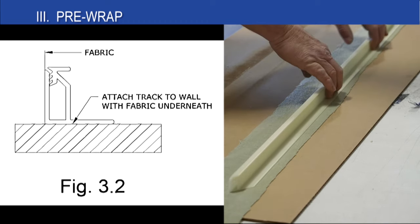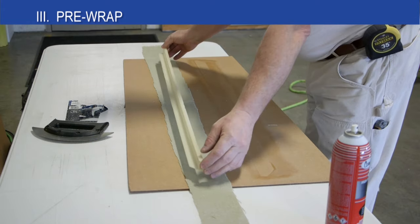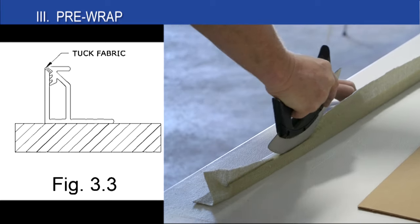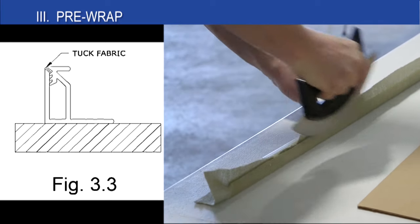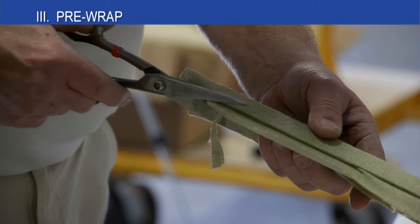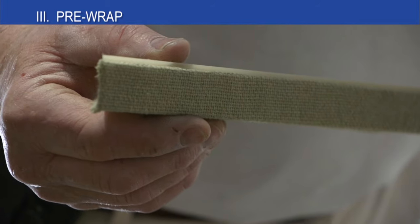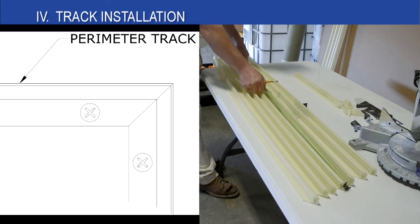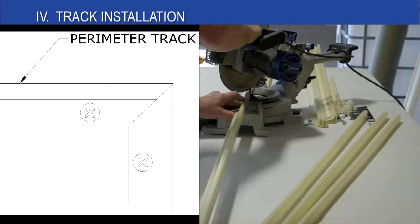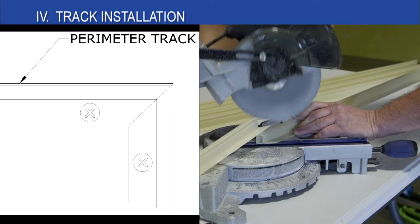Adhere the side and bottom of the track to the fabric by rolling it on the fabric. Make sure you place the face of the fabric down when doing this. Once the fabric is adhered, use a tucking tool — a roller blade is shown — to tuck the fabric in the track. Cut off any pieces of fabric with your scissors once the fabric is fully tucked. Cut the remaining pieces of perimeter track starting at an outside corner of the perimeter, cutting miters at all perimeter track corners tight with no gap, as shown in the drawing.